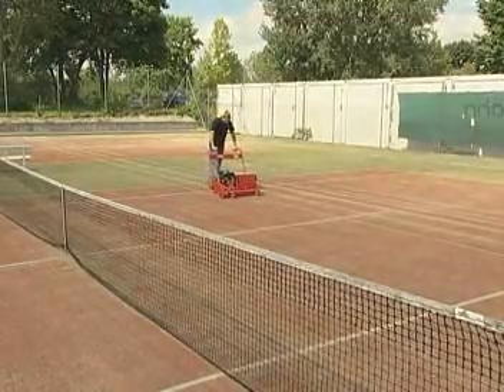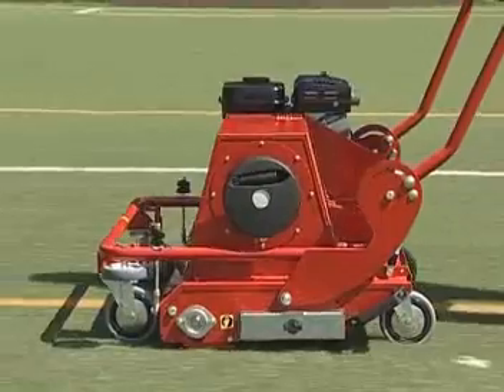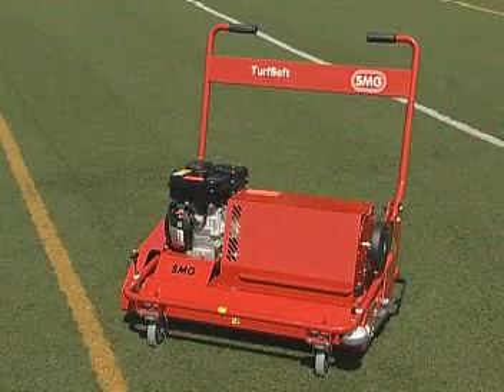For surfaces filled with either sand or with sand and rubber granulate: SMG's Turfsoft. Effective. Agile. Economical.